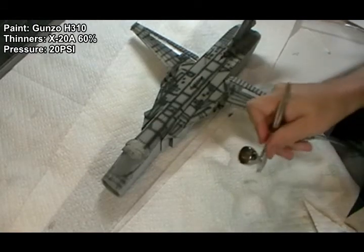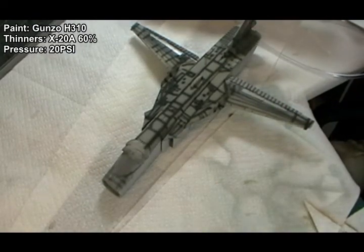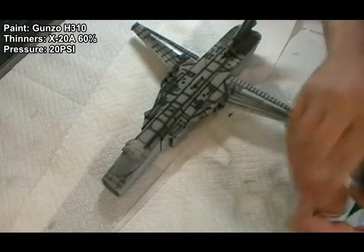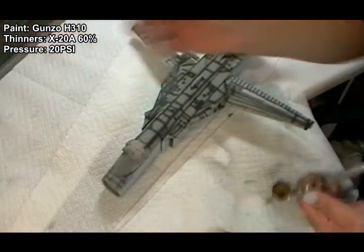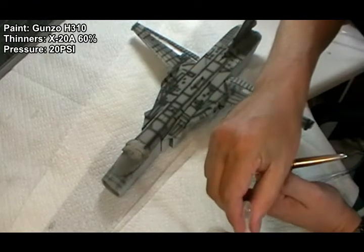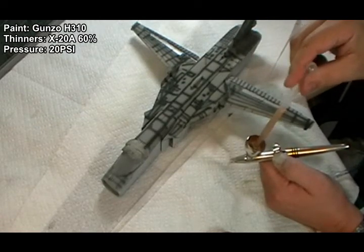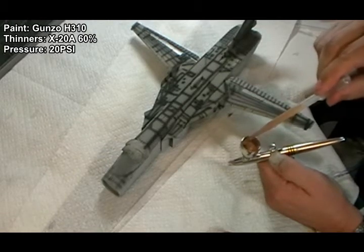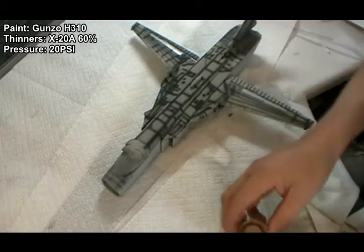Checking the airbrush and making sure it's had a good clean — blowing through some cleaner. Once clean, loading up: about 1ml of thinners into the color cup first, then about 1ml of paint. A useful tip: use your pipette to suck the paint up and blow it down a few times to mix it — just don't overdo it or you'll wear it. Pop the tops on and we're ready to go.